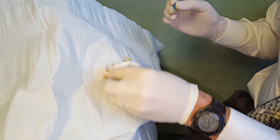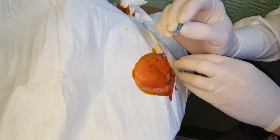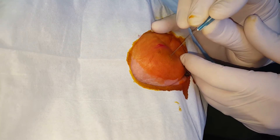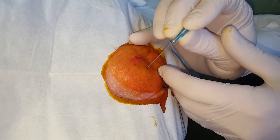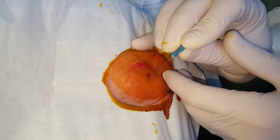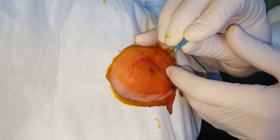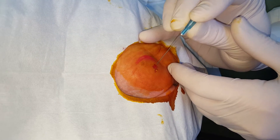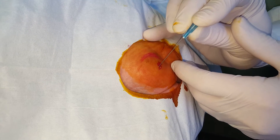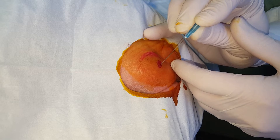We've painted this with Betadyne and put a fenestrated drape on. We're going to do the needling procedure. The technique: I'm going to needle each of these, going down until we get bleeding. Do the big one first. Since we've got the whole area anesthetized, I'll go and do the other two also.